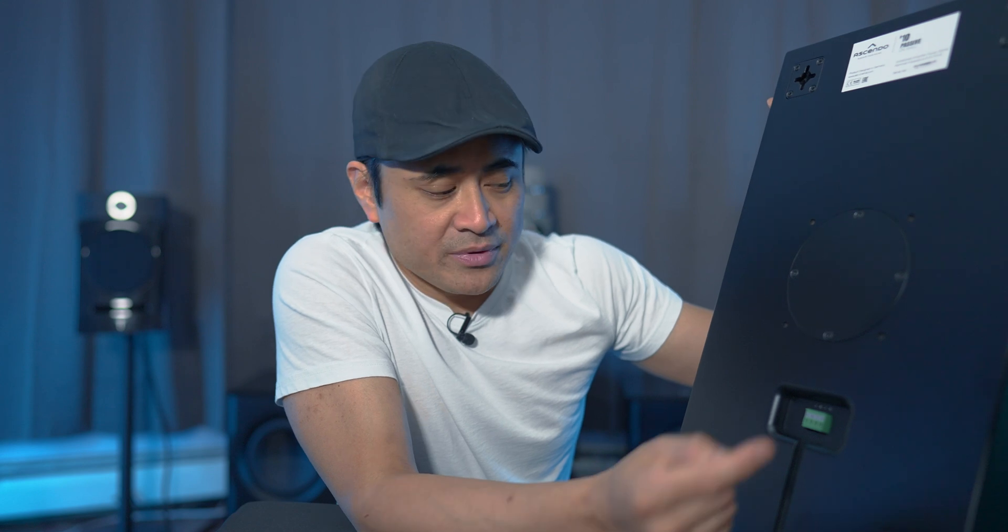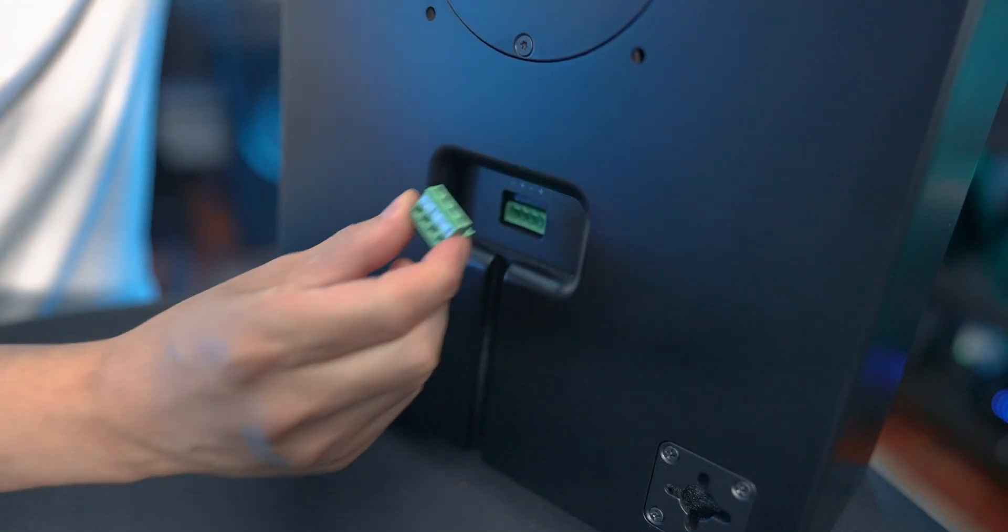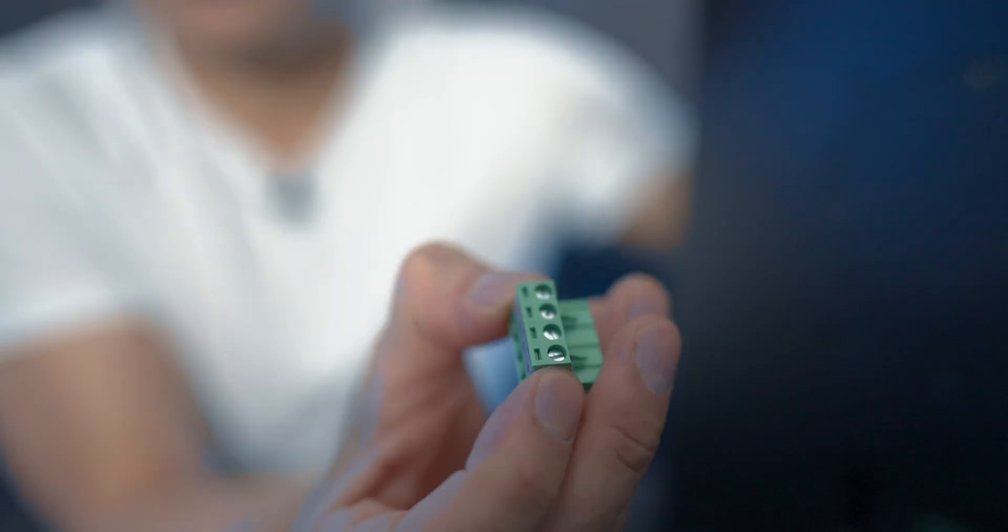With binding posts, you can either just use your standard banana plugs and just pop them in and out. But with this one, you actually have to take out the connector and then unscrew them and put some bare wire into it.